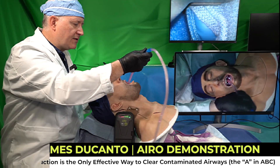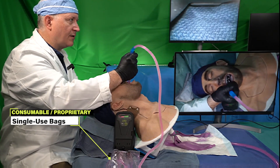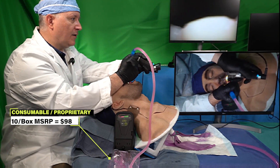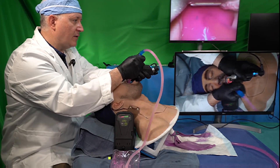I'll begin suctioning the oral pharynx, using the suction catheter to push the tongue into the floor of the mouth. This is going to provide a clear and clean path for the insertion of the video laryngoscope blade.